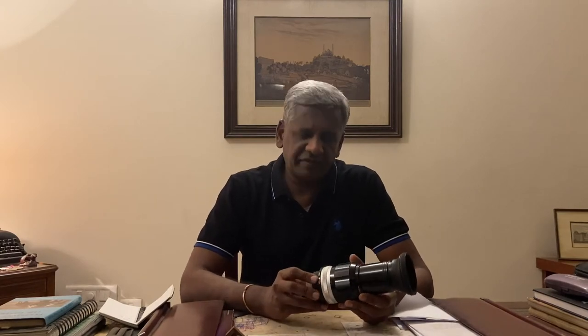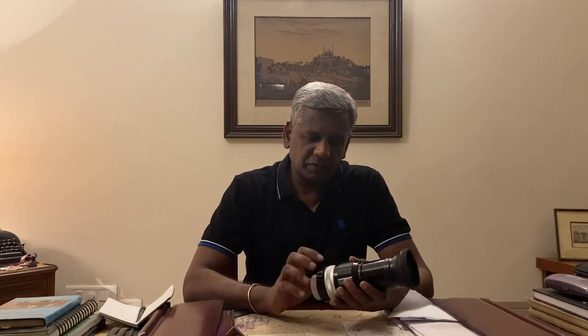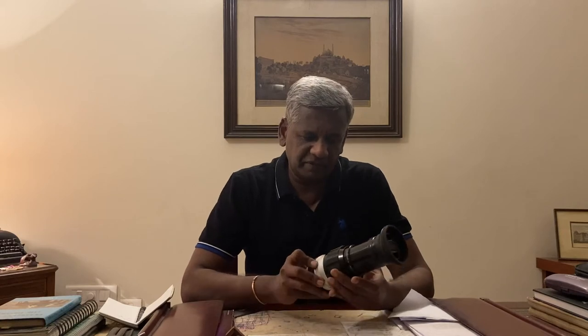In the early years it had a six blade diaphragm aperture, and when they made the modifications, they changed that to a seven blade one. With the seven blade version, the minimum focusing distance came down from seven feet to about 6.2 feet, and you could stop down the aperture by one more stop — that is to F32. So these are the basic changes that came in.